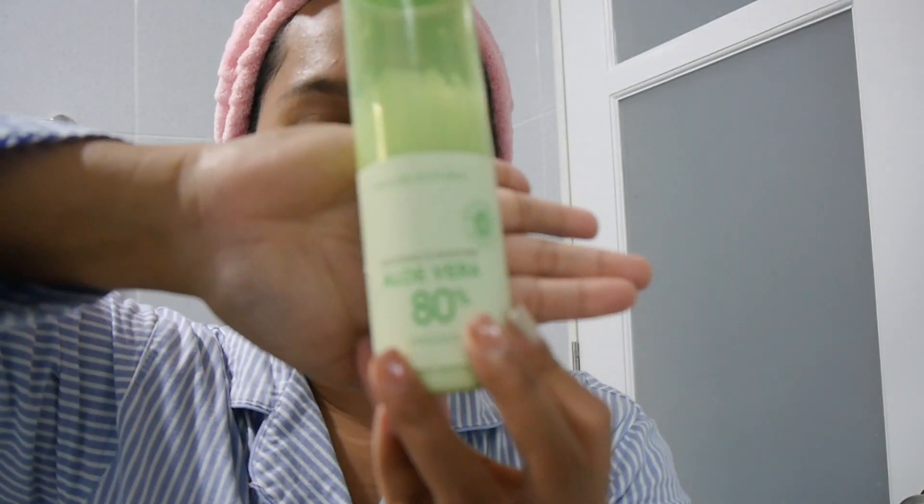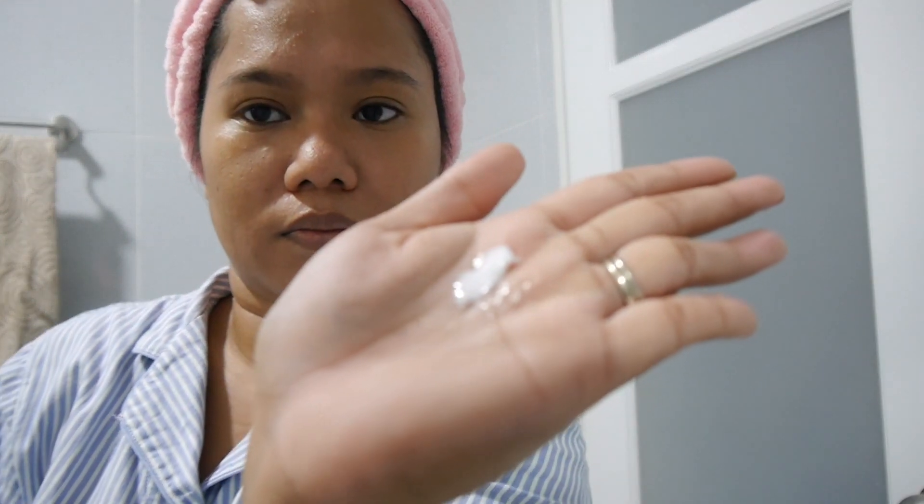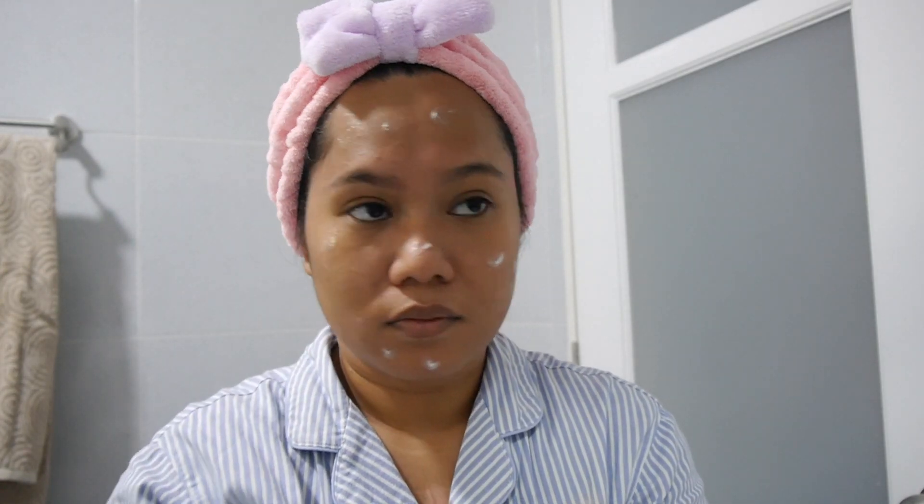After 20 minutes I take off the mask and use my moisturizer — still from Nature Republic. It's the Soothing and Moisture Aloe Vera 80% aloe vera emulsion. This bottle is not very easy to use because you can't pop it, you have to pour it. I do small dots on my face and spread the moisturizer all over, making sure I've evenly distributed it.